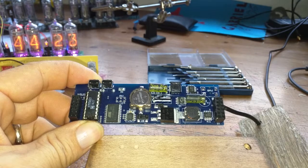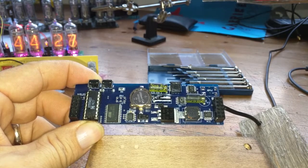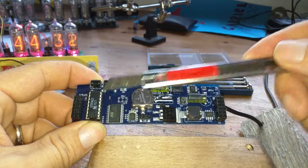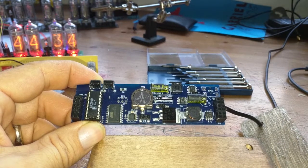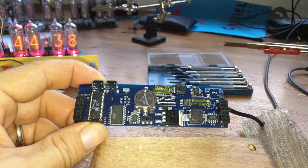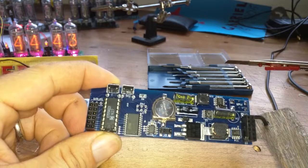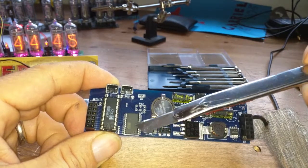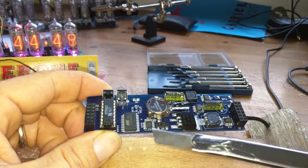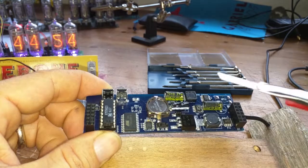I've been going over this board design in a little bit more detail, just to say a few odds and ends about what strikes me. First of all, this K155 ID1 - it's one of the new ones, so the date on it is 1627, meaning the 27th week of 2016. The Atmel is an ATtiny2313. There's a DS1307 here with its crystal and the backup battery.